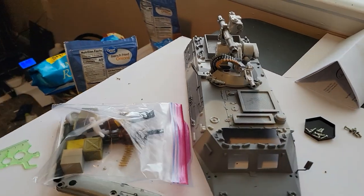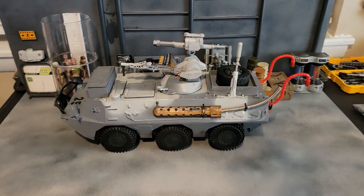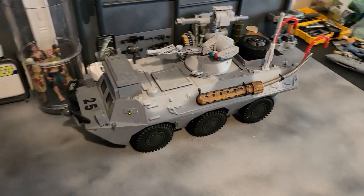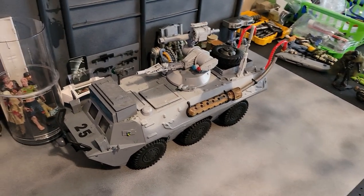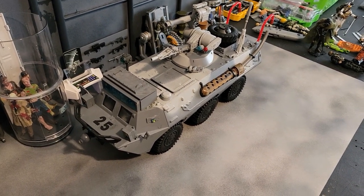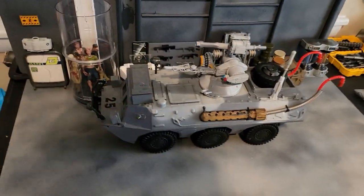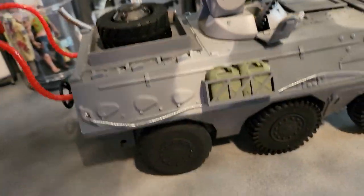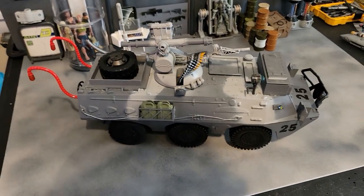We have the cannon mounted and the back area covered up. This is complete — I'm calling this the HEAT, the Hazardous Environment Armored Transport. Very happy with how this turned out. As you know, I found this for free at a thrift store because it was missing a wheel, so I created that wheel with 3D printing — not quite perfect, but okay.